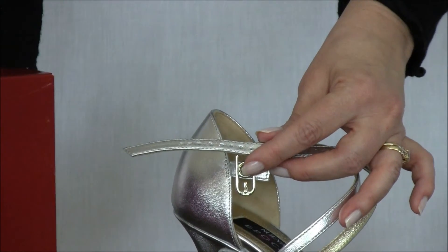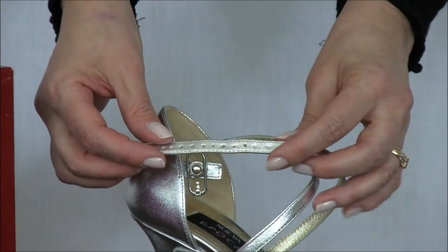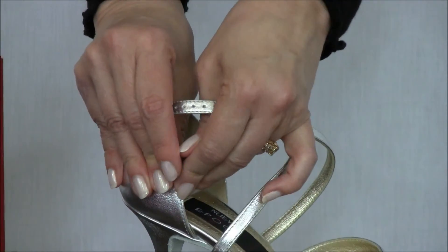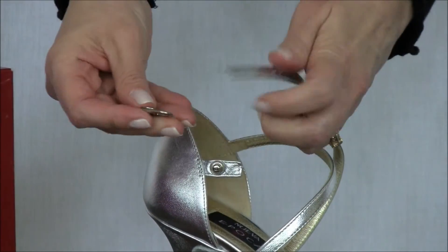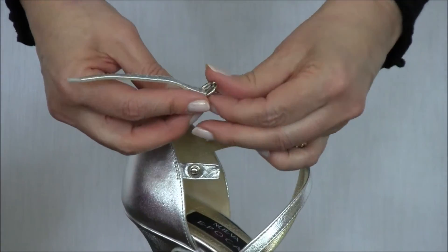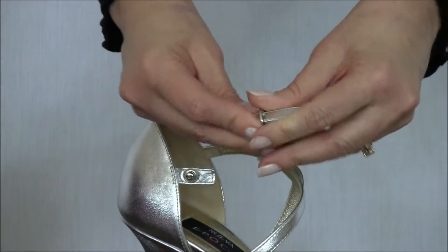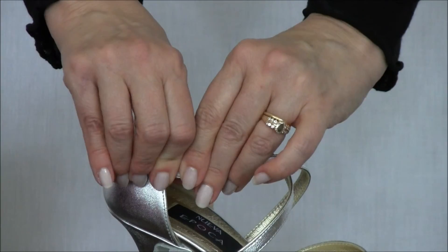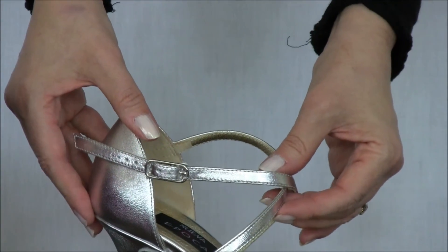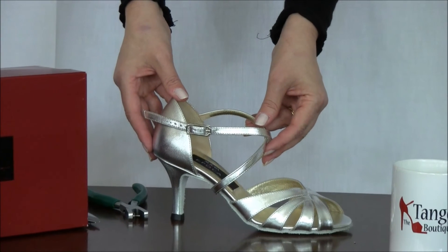The straps are made to withstand this kind of treatment so they don't fray. You should still have years of use with your strap, and then you just add your buckle back onto your strap using one of your new holes and there you go. You're off and dancing. Thanks for watching and check us out at the tango boutique.com.